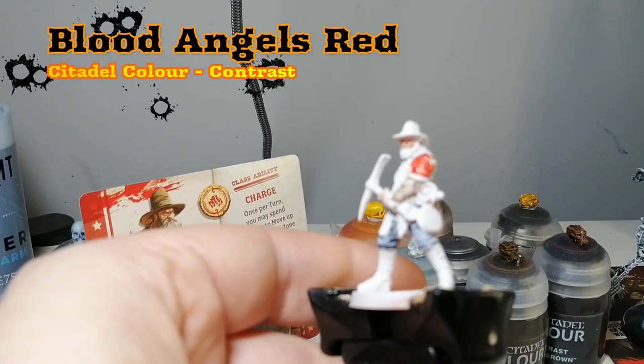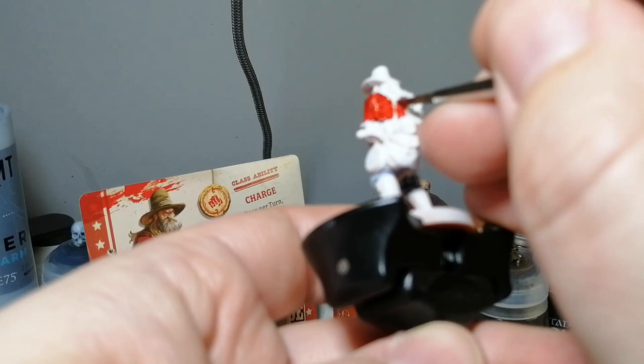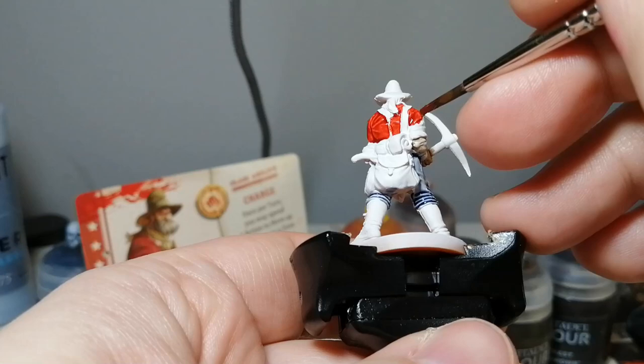For some reason this one didn't get as cartoony looking as Casey did. I found that Casey's contrast paint was drawing really weird — kind of chalky looking. This one is looking really good. I don't know if there was something different I did or what.